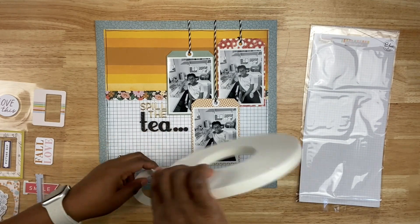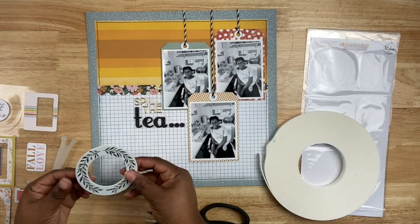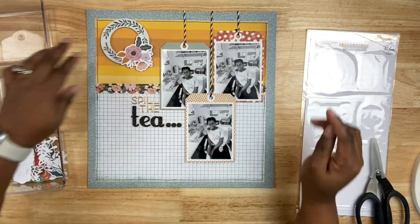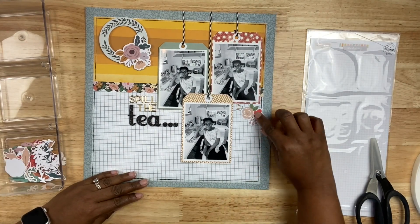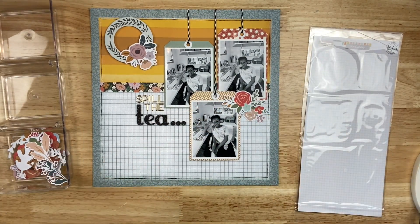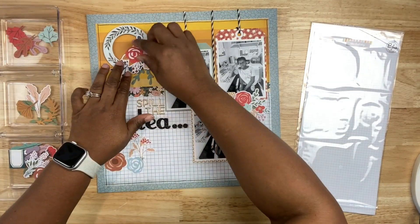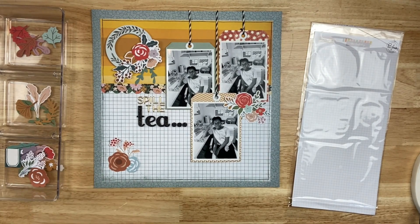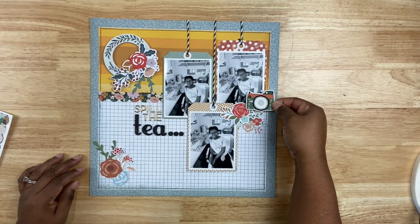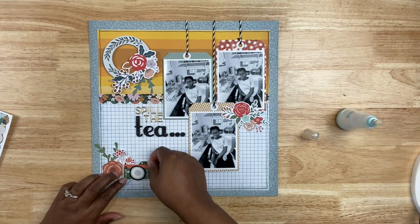Now it's time to embellish. When I was filming this project, I wasn't quite sure where I wanted my clusters to go, but when in doubt, do three clusters in a visual triangle and call it a day — don't overthink the process. I'm going to create a nice anchor at the top. I pulled in some chipboard frames from Pinkfresh Studio, as well as some floral elements — also from Pinkfresh. The floral elements are actually from a fall collection, but I'm pulling out pieces that work color-wise with the paper, going with oranges, reds, and blues. I'll also bring in a camera icon sticker.